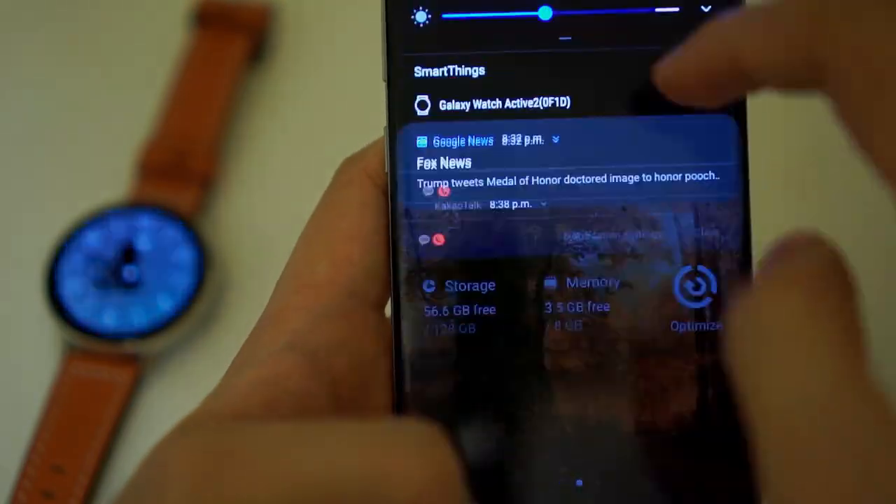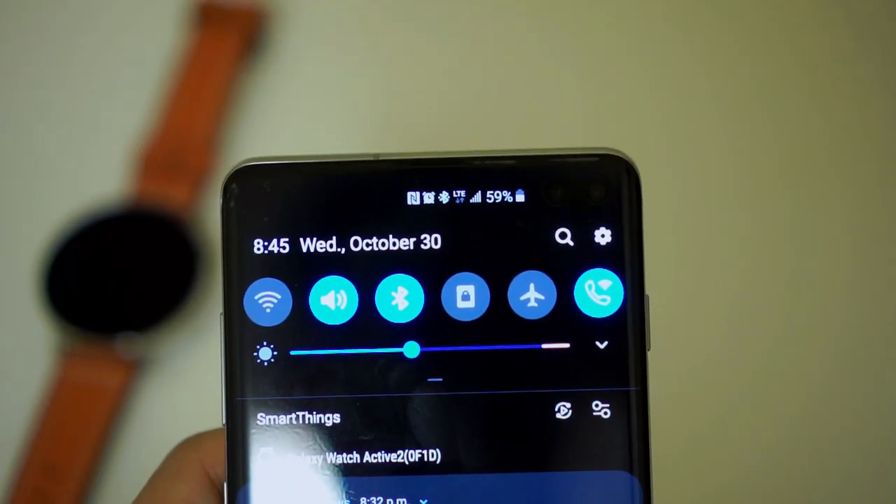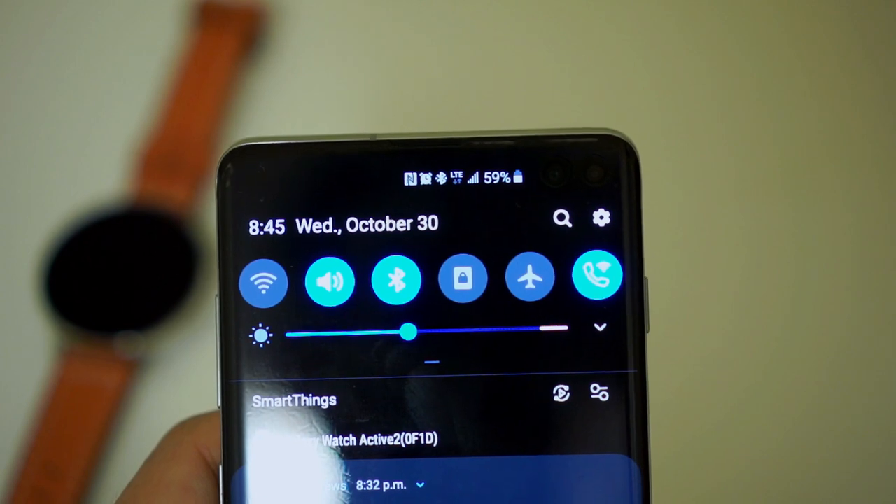The watch now is at 28%. And the wireless PowerShare turned off automatically, which is nice. And the battery is at 59%.